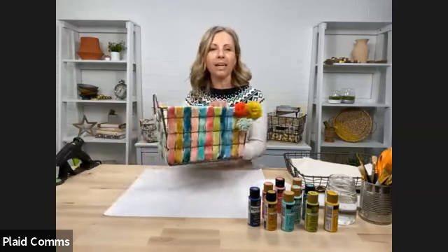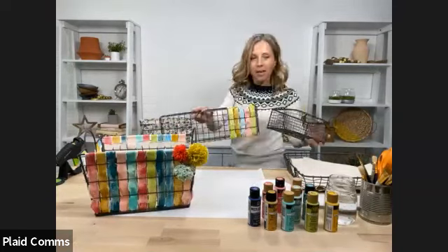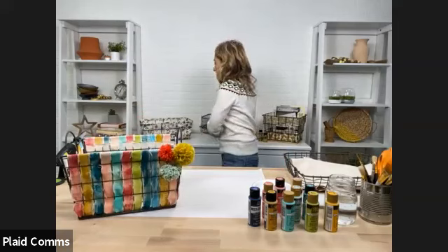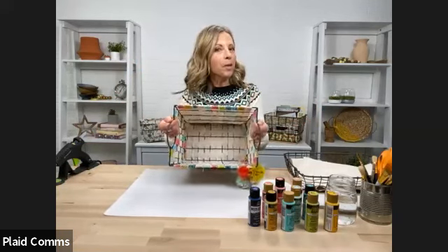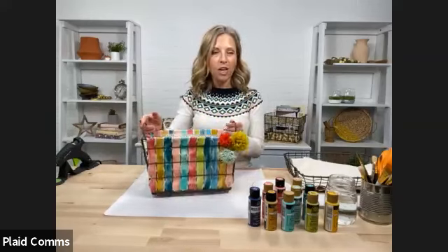Thanks so much, Emma. So exactly what Emma said — it's the new year, everyone is wanting to organize. We've noticed that Michaels especially has so many of these awesome metal baskets. They've got big ones for magazines, cute little desk accessories. They go from a farmhouse trend, even a little modern, a little art deco. We want to show you how to make it your own by adding color using fabric and paint. A great thing about this technique is you can put much smaller things into your crate — we now keep brushes, markers, and colored pencils in ours.